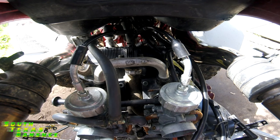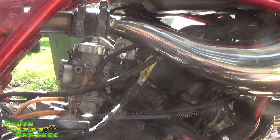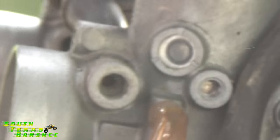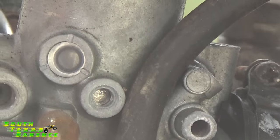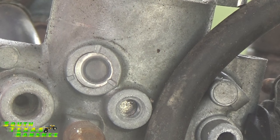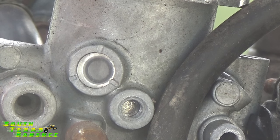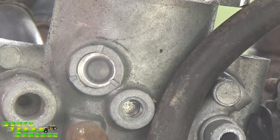On stock carburetors you have windows on the side of the carbs. Those windows are used to synchronize the slide height, and the windows are located here — these are the windows I'm talking about. As you slide the throttle wide open slowly, you'll actually see the slide move in there. There's a dimple on the slide. What you want to do is get both dimples in the side glass on the carbs at the same time.